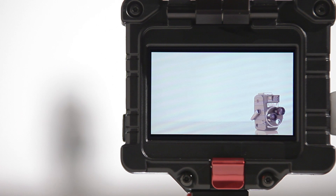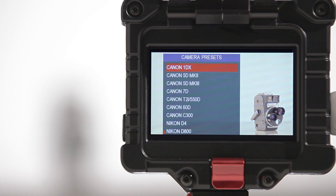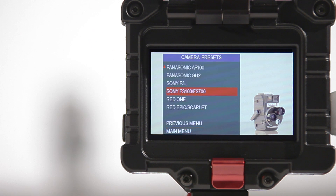It now not only boasts all original and brand new scaling presets, which have been specifically tailored for optimum sizing and positioning of specific cameras like the Canon 5D Mark III, C300, Nikon D4, D800, and the Sony FS700.